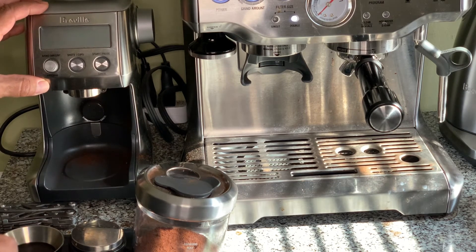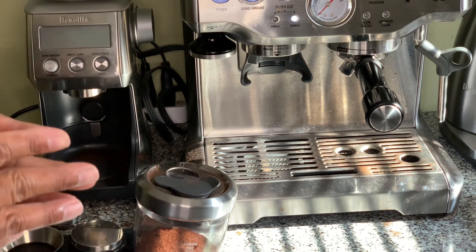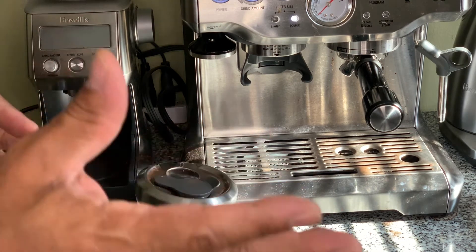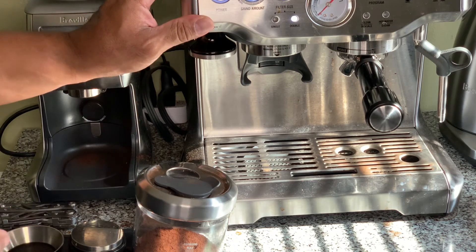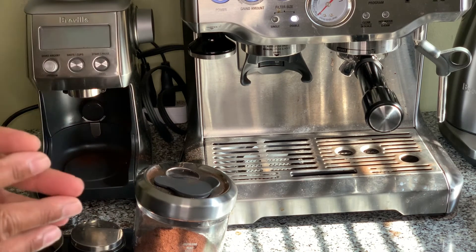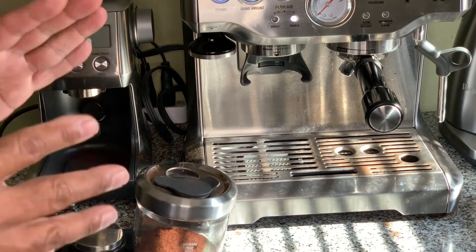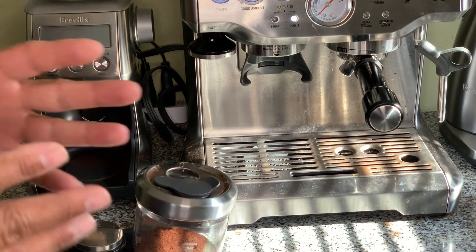Or if you do a lot of coarsely ground brewing — French presses, pour overs, automatic machines, even just a Mr. Coffee — and you want a really good grinder for fresh beans, this is an excellent choice. The only issue I have with it is the retention when using it as a single dose espresso grinder. That's my review of the Breville Smart Pro grinder after six months.